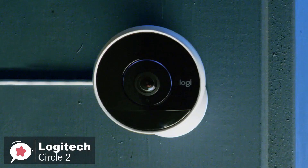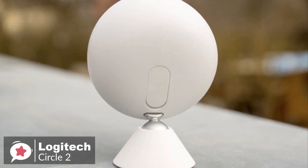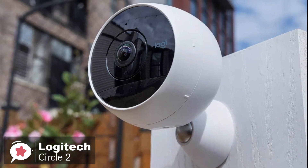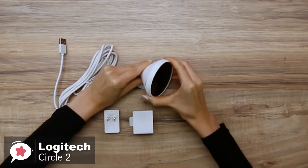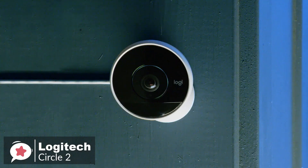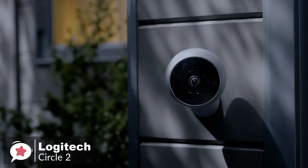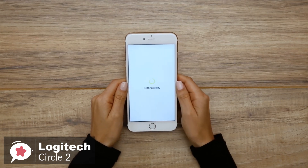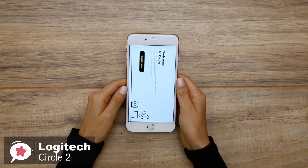A subtle ring around the lens informs you about the camera's status. The Circle 2 comes with a power adapter, a base you can rotate to suit pretty much any desired angle, the camera, and optional mounting hardware. Rather than connecting the Circle 2 to its base via a micro-USB or other port, the camera actually attaches to and detaches from the base with a simple twist. Regarding performance, the full HD wide-angle video with night vision lets you capture the really big picture with a 180-degree wide-angle lens, full 1080p HD video day or night, with night vision visible up to 15 feet. To connect the camera to the app, download the Logitech Circle Security Camera app on your Android or iOS device and follow the instructions. This process took roughly 5 minutes from start to finish.